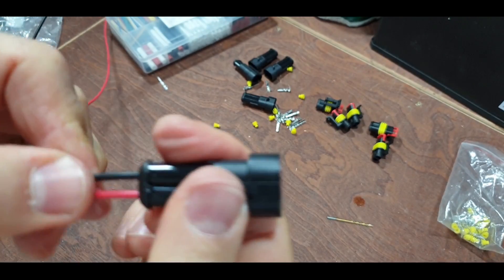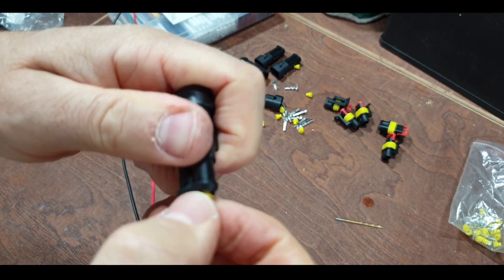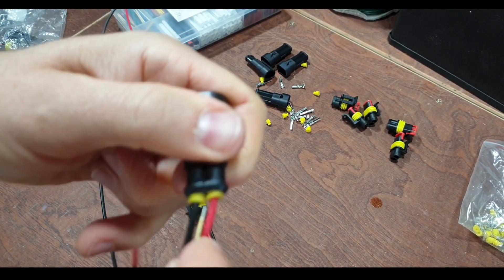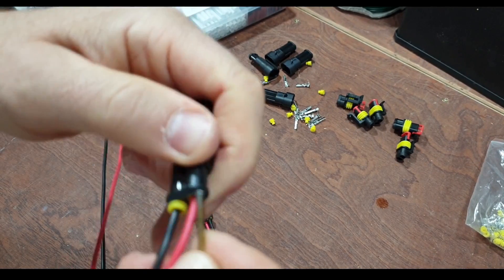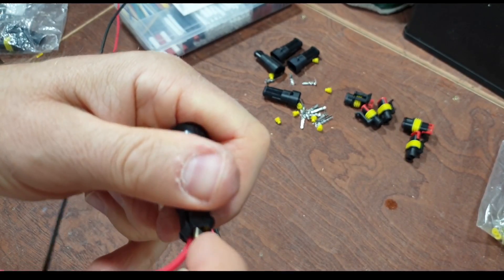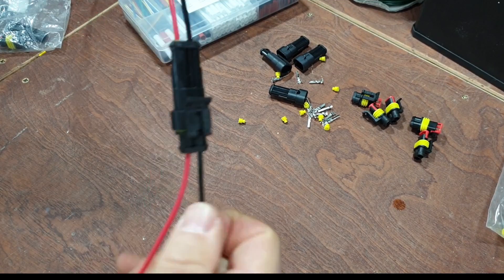Both go nicely in there, not coming out. Same thing again - put the little grommets in and take something to just stuff them home. You want to sink them in the hole so they won't work themselves loose. Just like that. Right, now that's in there - snap these together and check we've got our colors correct.